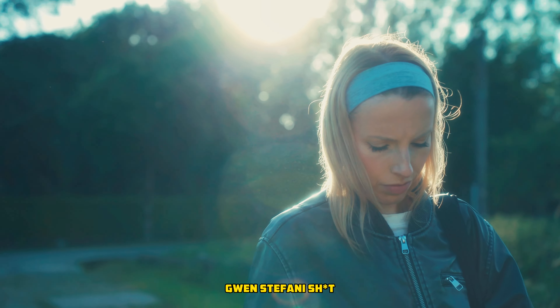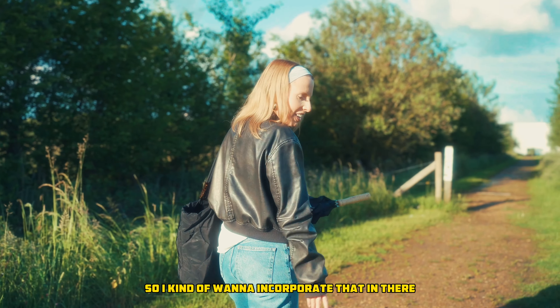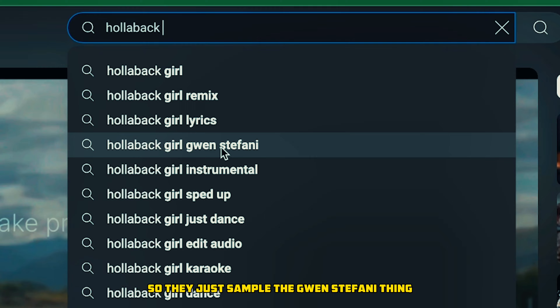Me and my girl were listening to some Gwen Stefani, which is crazy. I heard like this stomp in there so I kind of want to incorporate that, so let's just sample the Gwen Stefani thing — all the bad girl.